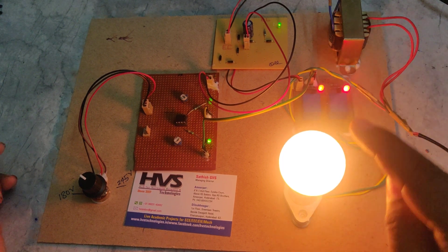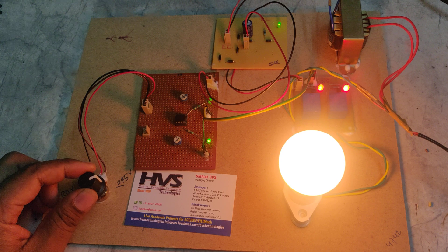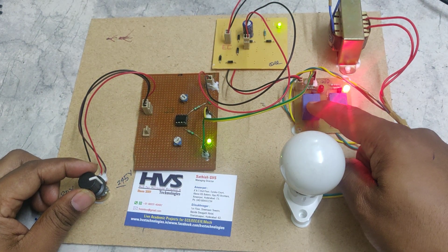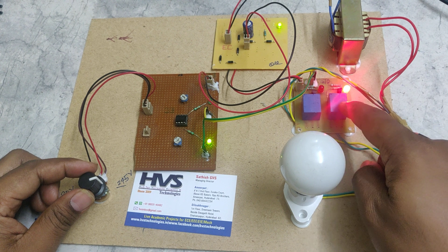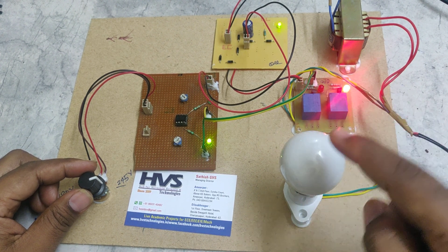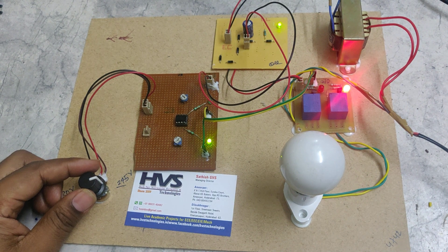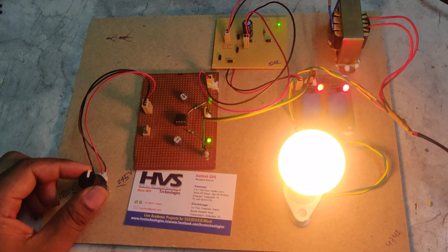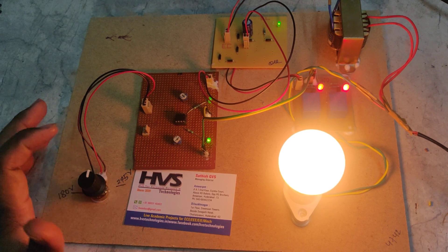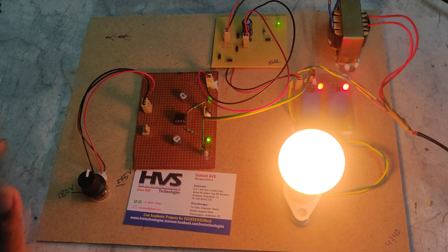When it is above 180V and below 245V, the bulb is ON. When it goes above 245V, that relay turns off while the other stays on — giving zero, one — so the logical AND output is zero and the bulb is OFF. When both conditions are satisfied — above 180V and below 245V — both relays are ON and the bulb is ON. Thank you.